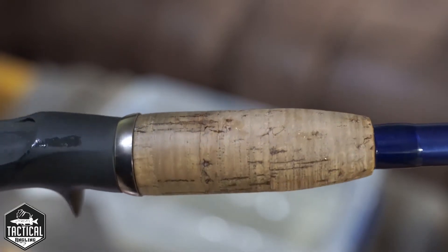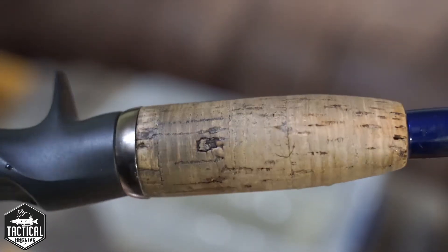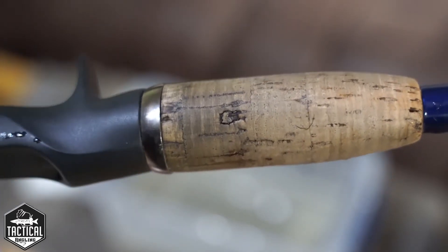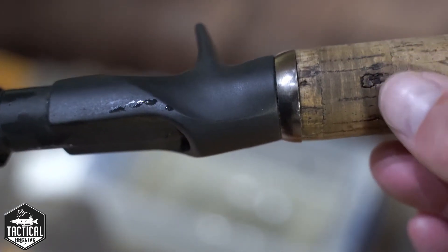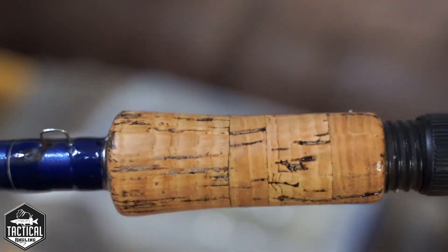This part of the handle has not been cleaned yet. You can see around the back here where your hand goes — you know it's dirty. And there's the front, which has been cleaned.